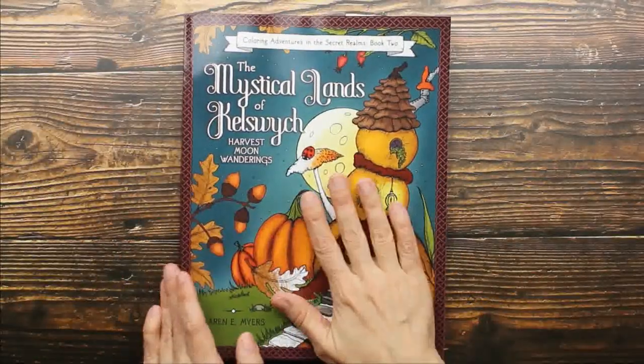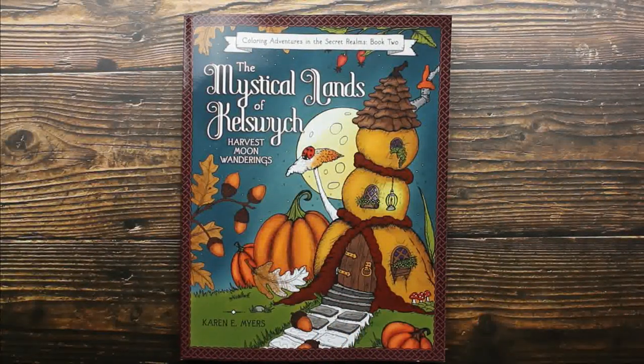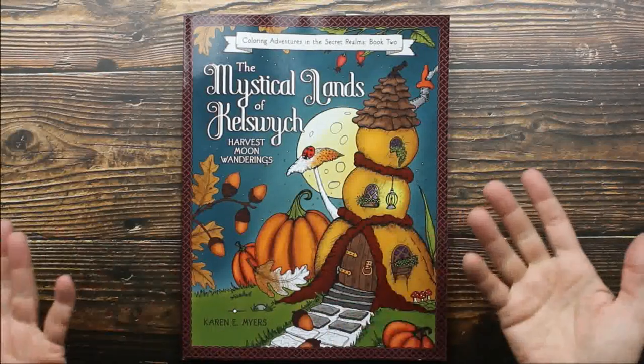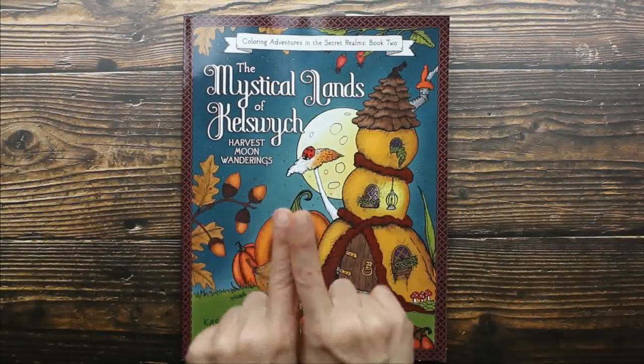This is a really good one too. This is a fun book, and guys, it's super affordable. Like always, I will leave a link below, so if you're interested in this you'll know where to get it. I hope you've enjoyed this flip through, and I'll see you later. Bye!